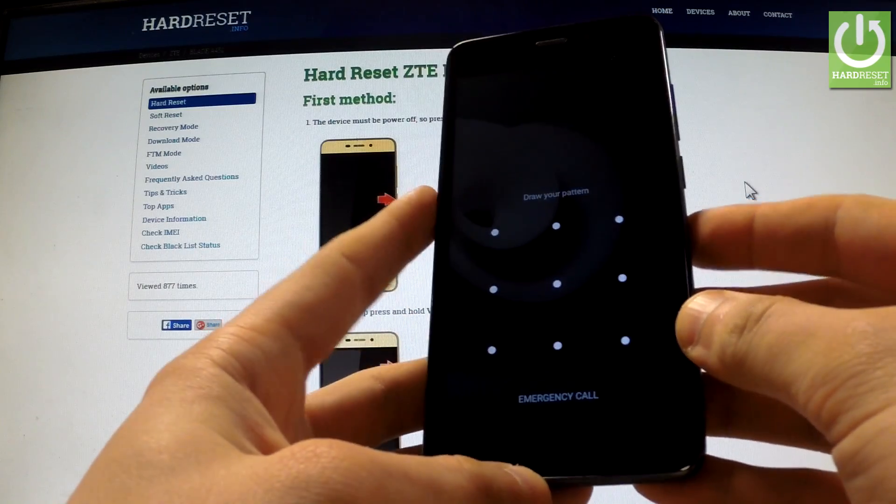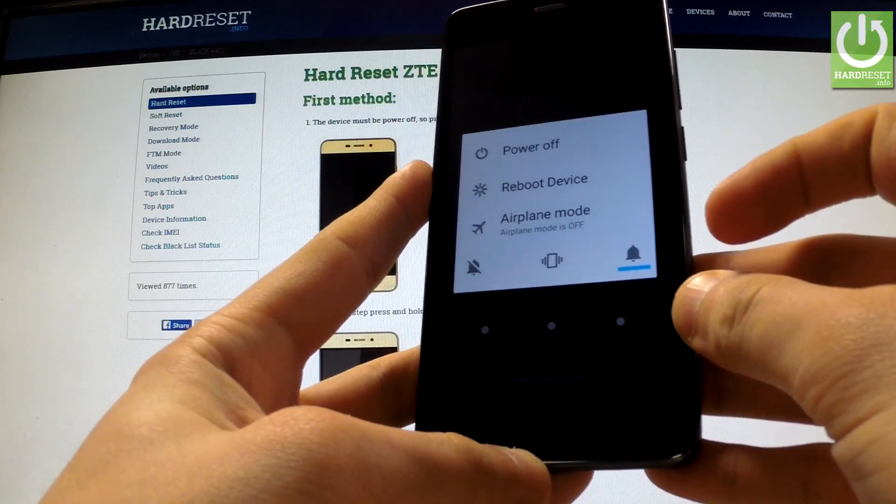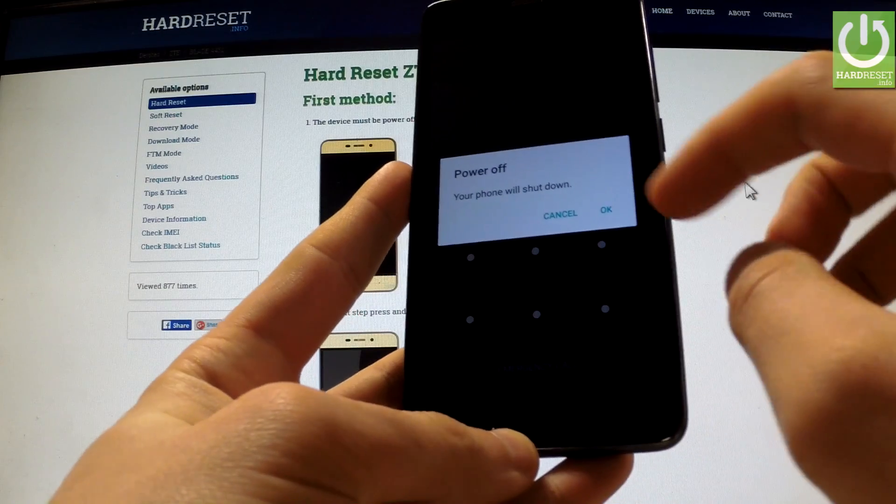First of all, you have to hold down the power key for a few seconds. When the appropriate menu appears on the screen, choose power off and confirm this operation by tapping OK.